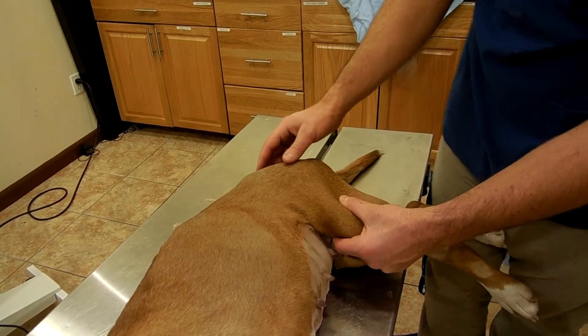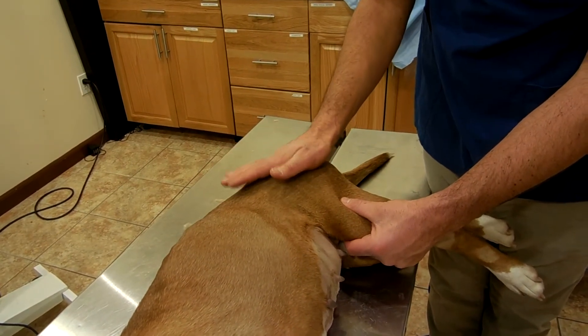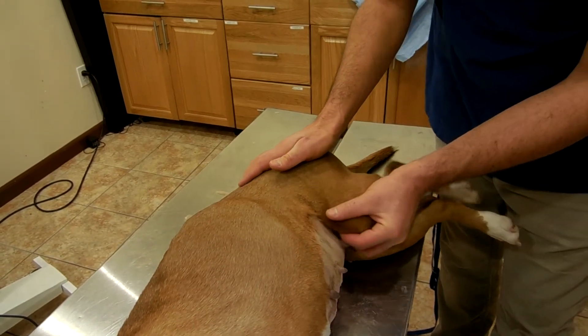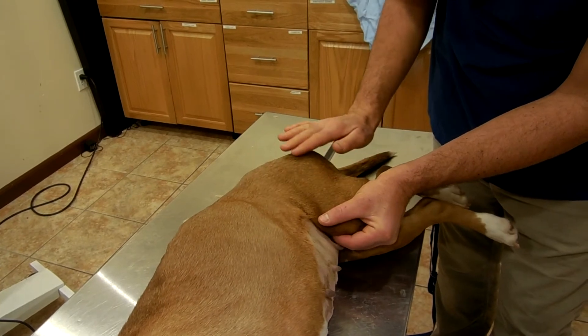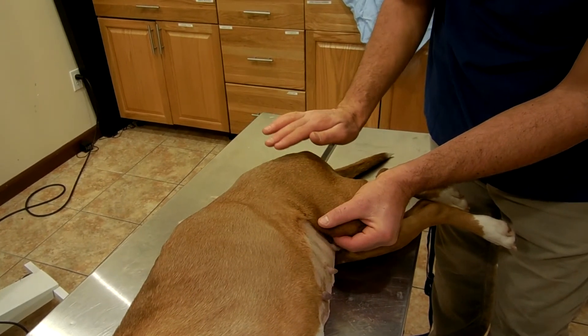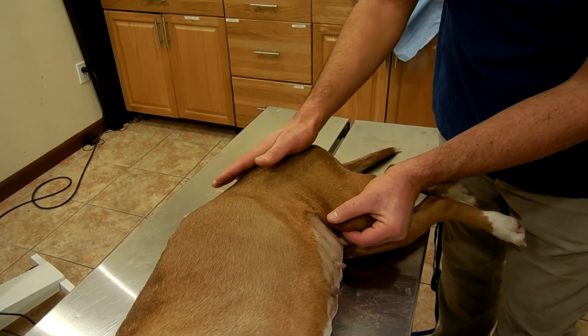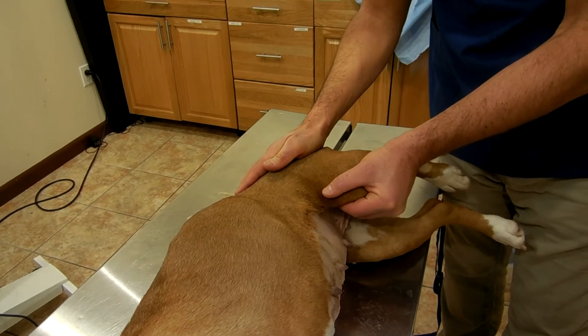Ortolani test. Put your palm over the greater tuberosity of the femur. Force is applied approximately to try to displace the femoral head out of the socket, and then the leg is abducted.